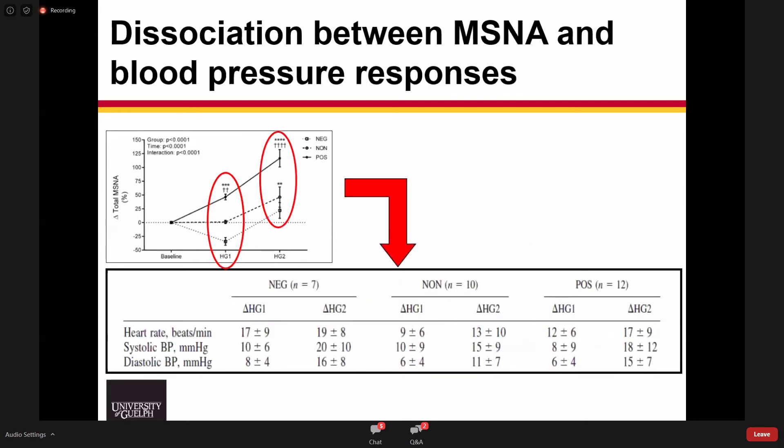The second observation was a dissociation between the MSNA response and the blood pressure response. While we created these nice dichotomous groups showing differences in responses, it was not reflected in their blood pressure or heart rate response during any of the exercise periods — they all had the exact same blood pressure response regardless of what was happening with their MSNA. This started us down a line of investigation into whether sympathetic outflow can be differentiated to different target organs.